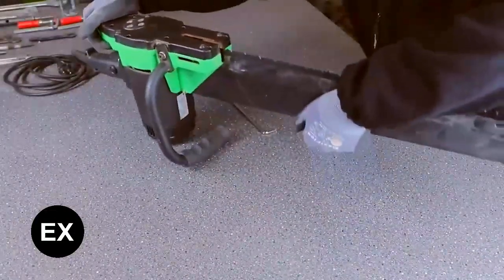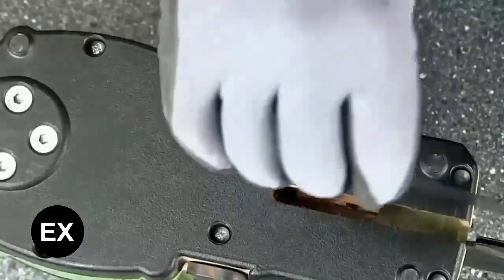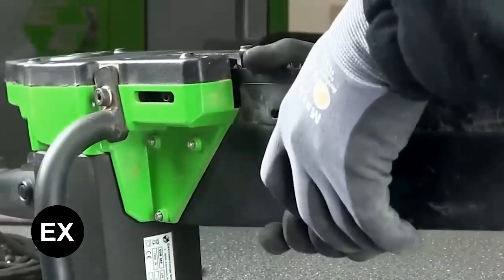The handle can be positioned on both sides, and the blower option protects you from dust. Its compact dimensions make it a good choice for working in confined spaces, for example at height and underground. This German tool costs about 933 dollars.